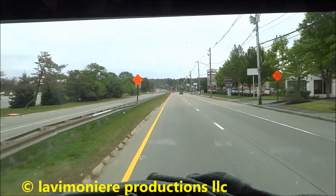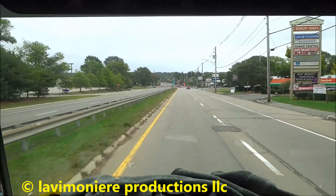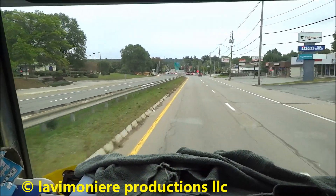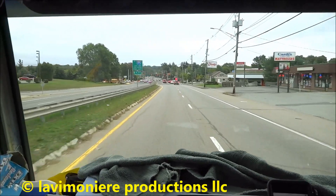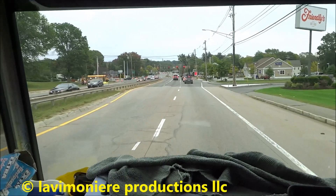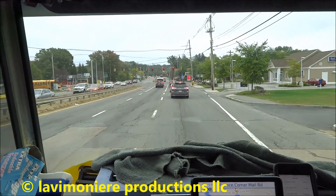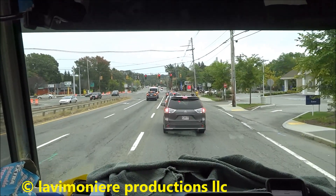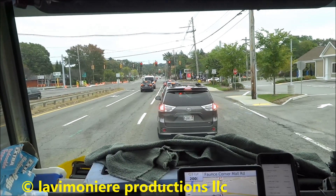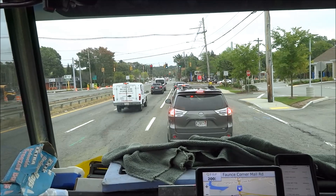Hello guys, it is October 3rd, 2016. On this job here, I gotta go run a new oil line and do a burner cleaning for a lady. I went over there Friday and she had the oil line buried in concrete — an old style oil line that doesn't have a protective cover on it. I told her she'd need an OSV valve, or run a new oil line, which would be better. So she had her kids come over on the weekend and clear a bunch of stuff out along the wall so I can go back and run the oil line.